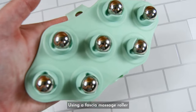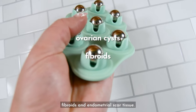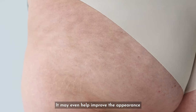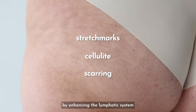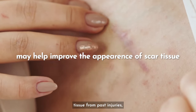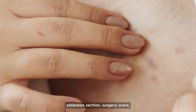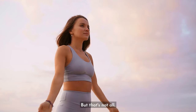Using a fascia massage roller may also support discomfort from ovarian cysts, fibroids, and endometrial scar tissue. It may even help improve the appearance of stretch marks, cellulite, and scarring. By enhancing the lymphatic system and circulation, body rolling supports collagen production and may help improve the appearance of scar tissue from past injuries, caesarean section, surgery scars, postpartum changes, and weight gain.